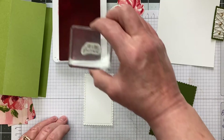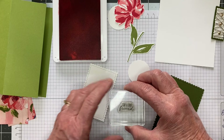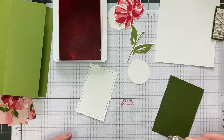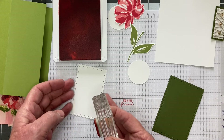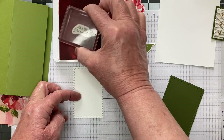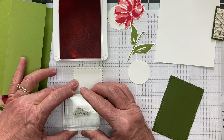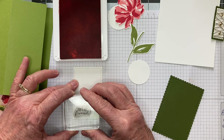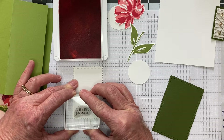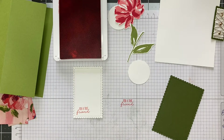I always suggest to people when you're stamping to just stamp on the paper first to make sure your stamp is labeled properly and it stamps straight. I think that is stamping straight. So I'm going to line this up on my graph paper to get it somewhat straight — this is going to go down in this corner. You want a small sentiment; you could do thanks or birthday on the inside, but there is our stamp.